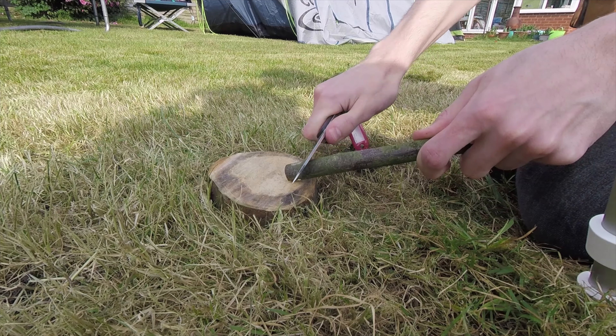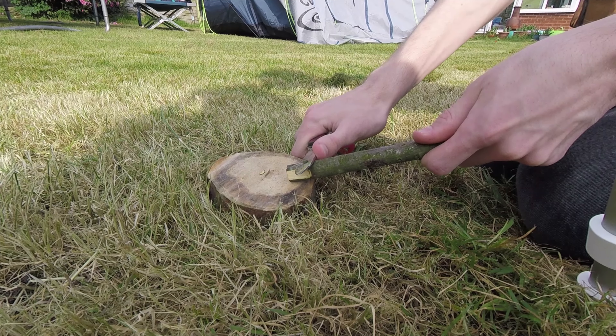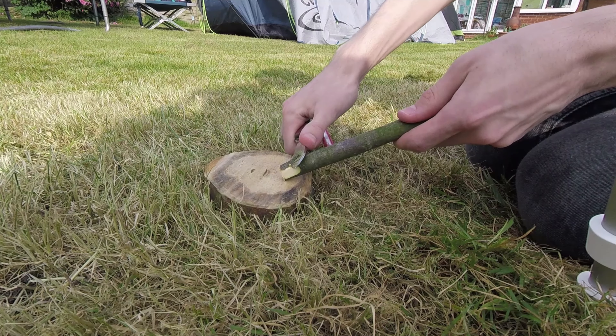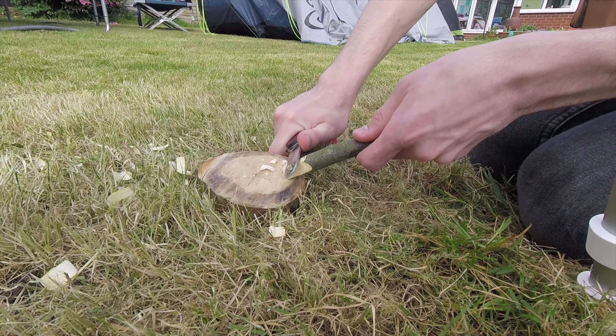Then I'll start to remove the bark, turning the stick through 90 degrees each time. Continue to remove small shavings of wood, turning 90 degrees between each cut.